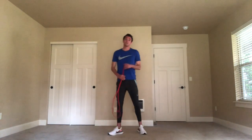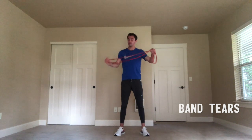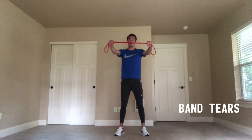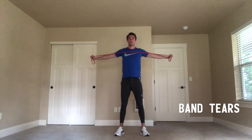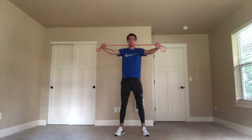The next exercise is called band tears. Another great thing about using the band is that you can control how much resistance you're trying to pull apart. You're going to hold the band out in front of you and try to tear it apart. It's important to engage the core and really try to focus on working your shoulders and not your traps.